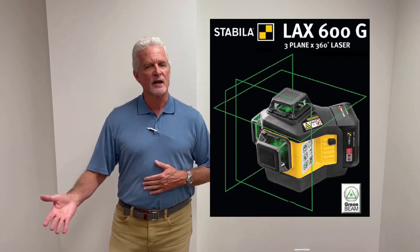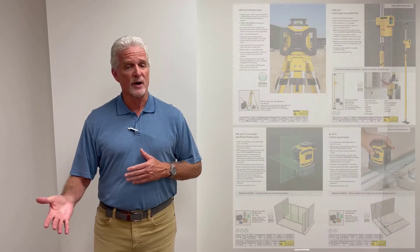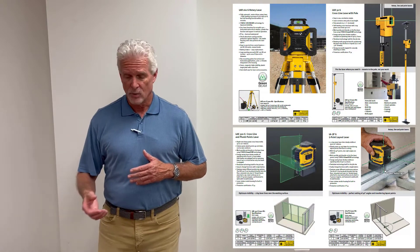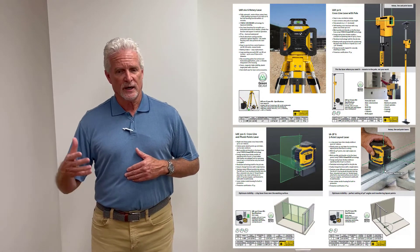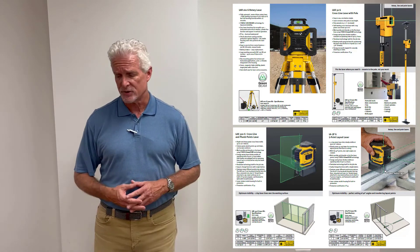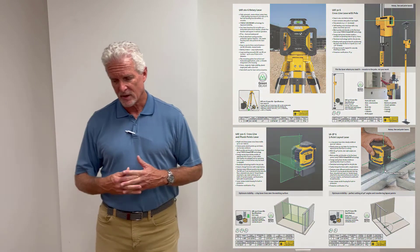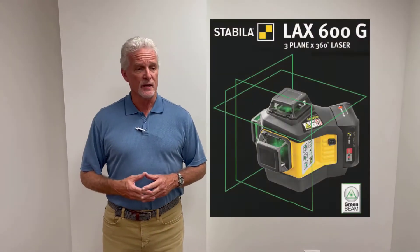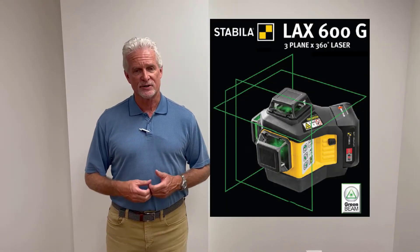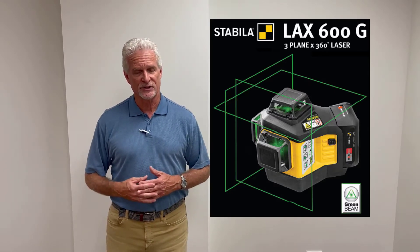So to start with, what is the LAX-600G? Stabila has had a robust laser line for quite a while, with rotaries, cross-line lasers, five-point lasers, and distance measures. But the one thing that we were missing in our portfolio is a three-plane, 360-degree laser. And that's what we have with the new LAX-600G.